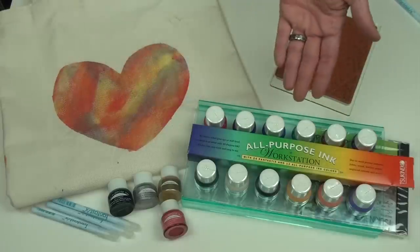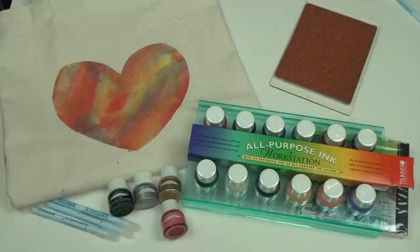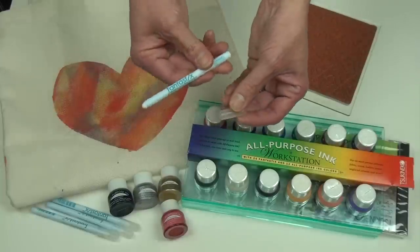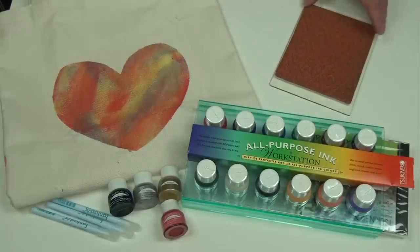There are 45 vibrant colors to choose from, including metallic colors as well. All-purpose ink can be easily applied using one of our Fantastics or a brush stick.